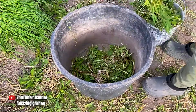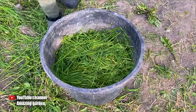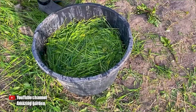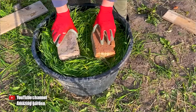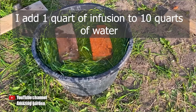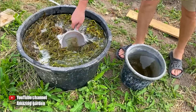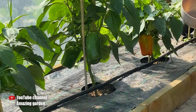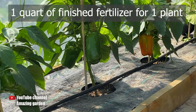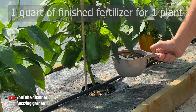You can also use weeds instead of cow manure. Just remember, in that case, you need two-thirds weeds, and then pour the rest with water. Also, let it infuse for seven days, and then one liter of that fertilizer, which will contain a lot of nitrogen and other macro and micro elements, will benefit our plants. Add it to approximately 10 liters of water. I add one liter of this nitrogen, phosphorus, and potassium-rich fertilizer under each plant.